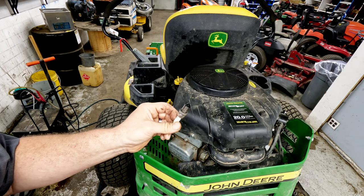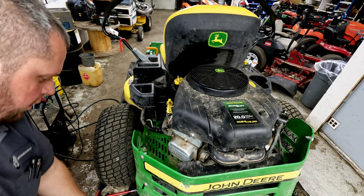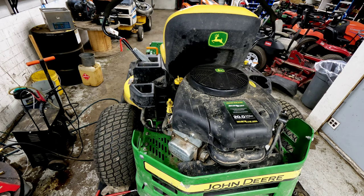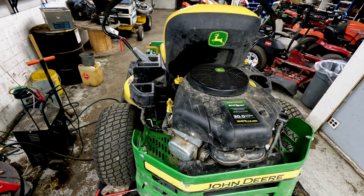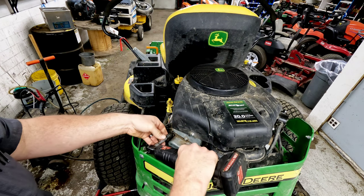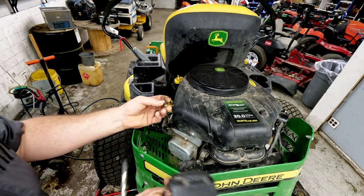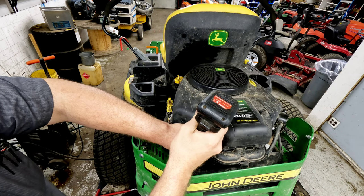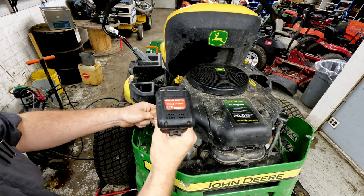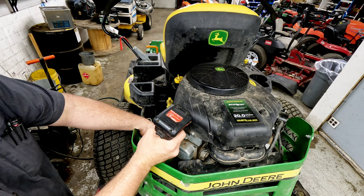I'm going to take the plug out and look at it real quick. The plug doesn't look bad at all — a little bit carboned up but nothing horrible. Now on these Briggs and Stratton engines, if you use anything but a 3/8 to pull these valve covers off, a lot of times you can strip out the head, because this is a 3/8 bolt — 10mm really doesn't work well.